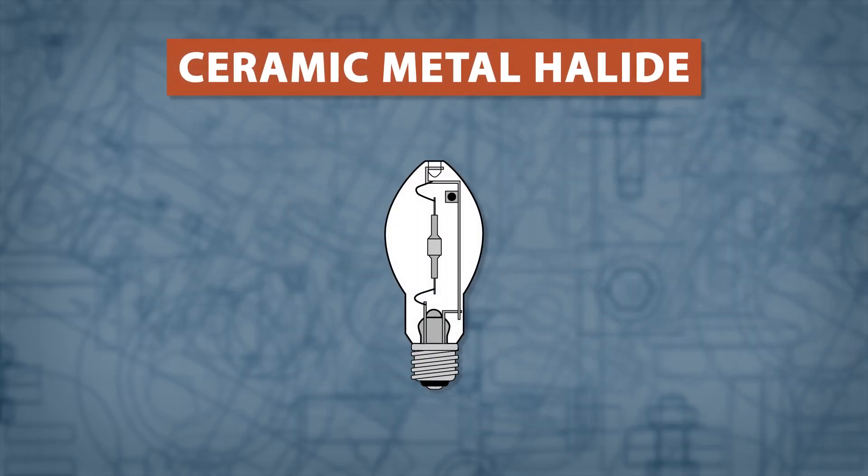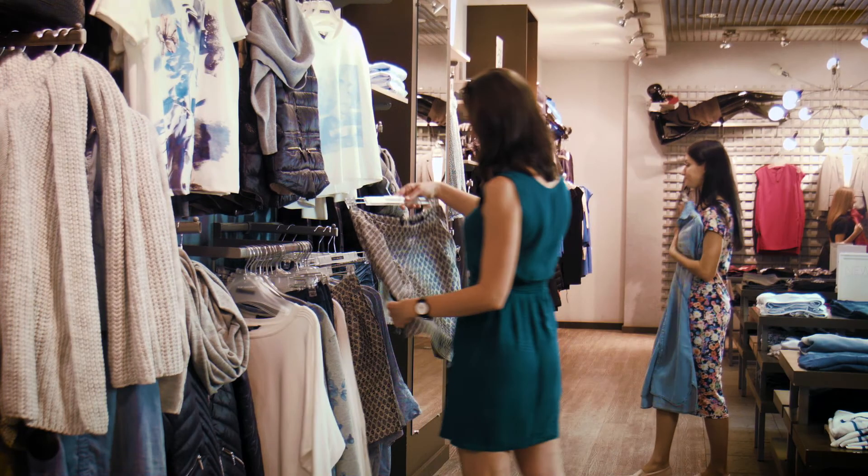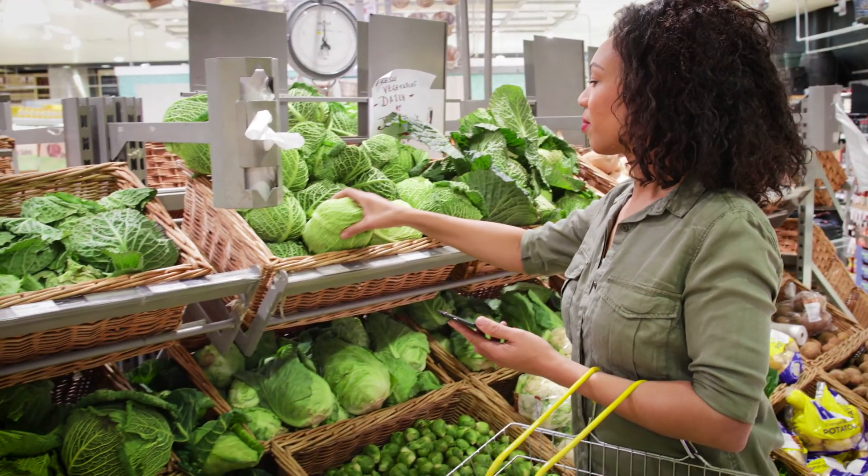Ceramic metal halide are a special type of metal halide lamp. These lamps are usually smaller in size and have a superior light quality, which makes them good for retail and grocery stores.